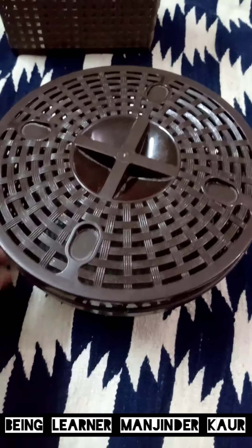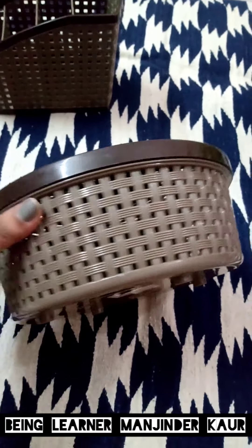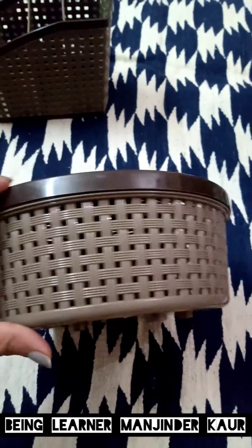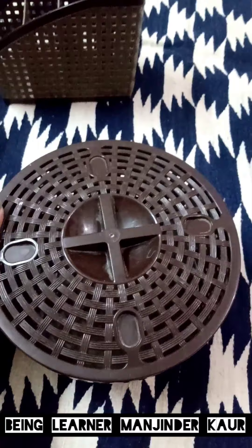These organizers and containers are mostly multi-purpose. And this is the second one — a round shaped container. I mostly use these containers to keep my medicines and hair accessories. You can use them according to your own needs.